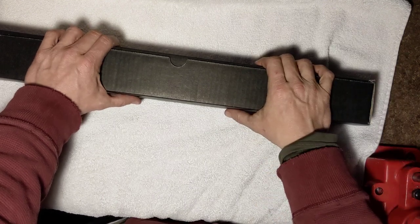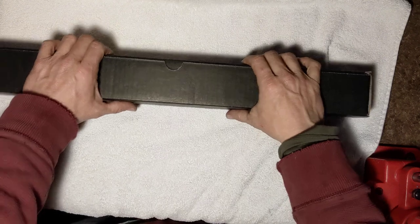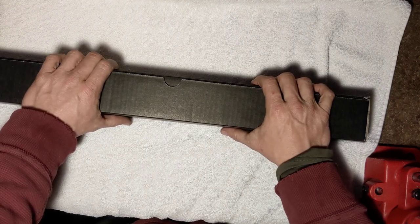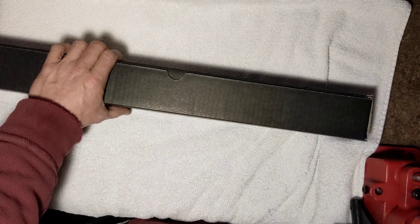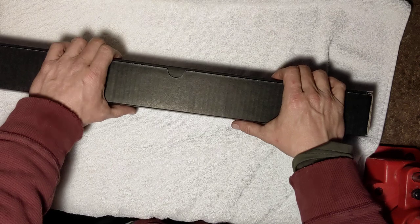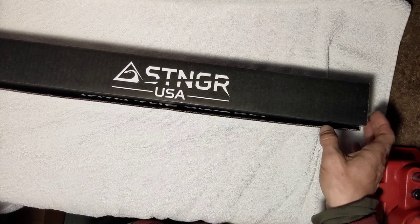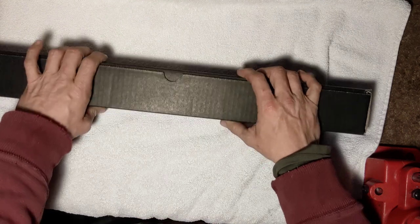Now I own a Stinger handguard — it's a 12-inch KeyMod one I got a while back. I sent those guys an email and was talking to them about which handguard would be best for me. I was telling them I wanted a 15-inch, and they offered to send me one. I told them I'd do a little unboxing video for them. It's a United States company, not Chinese junk.